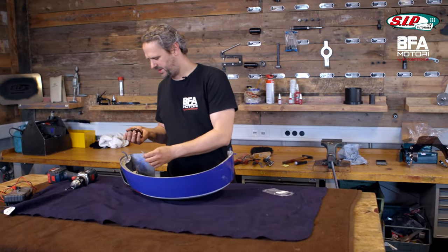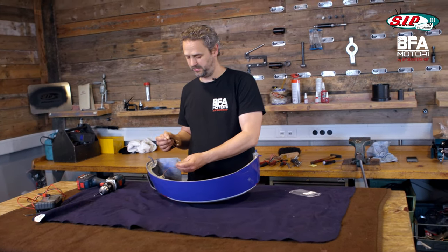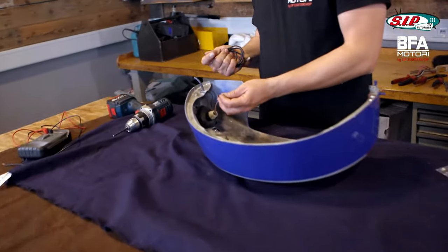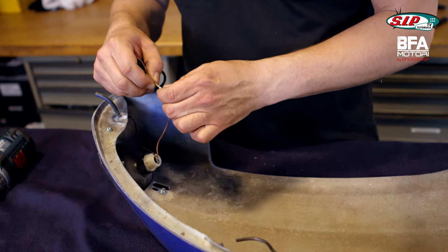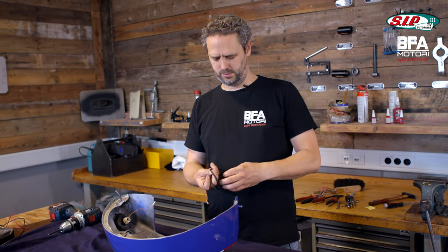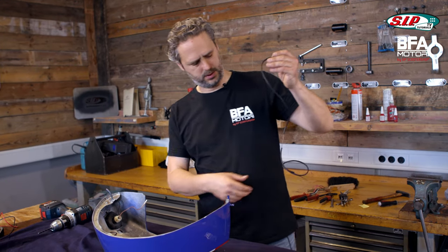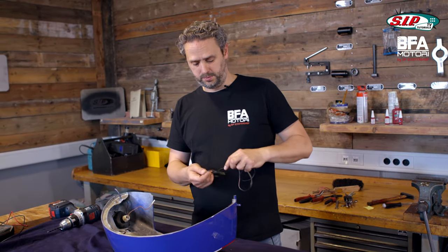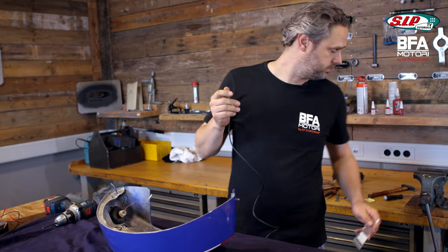I've got the part from LML because the indicators that are installed are also LML. But this connector — that's on the LML indicator cable — you might be able to put it in and hit it with a hammer to make it fit, but I have no idea. I'll stick it through first and then look if I still have such a part. If not, I'll have to improvise so it passes the MOT, and get a proper connector later.